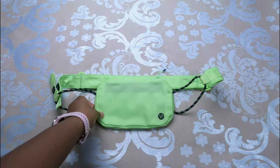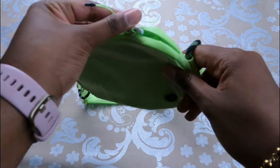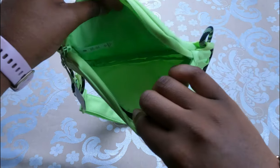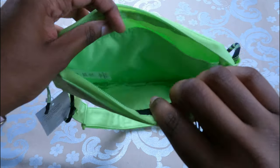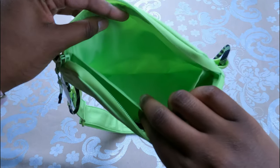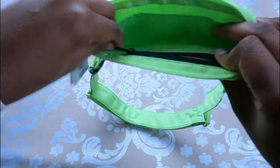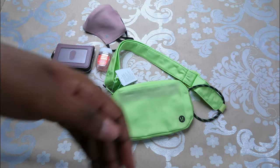Looking at the inside of the bag, there is an internal open space, a pocket, and also a zippered pocket.